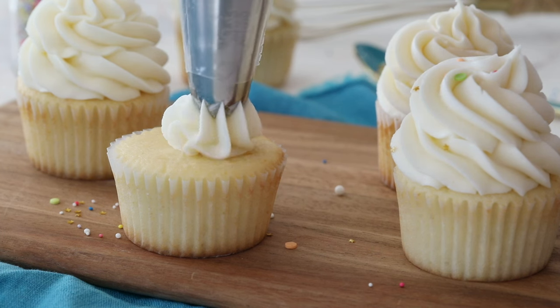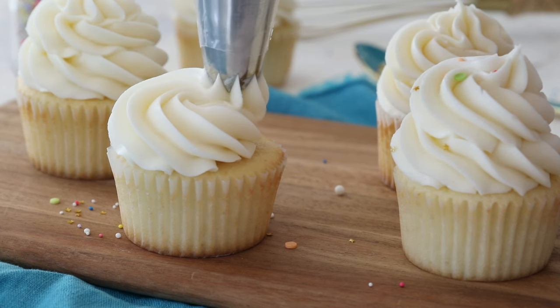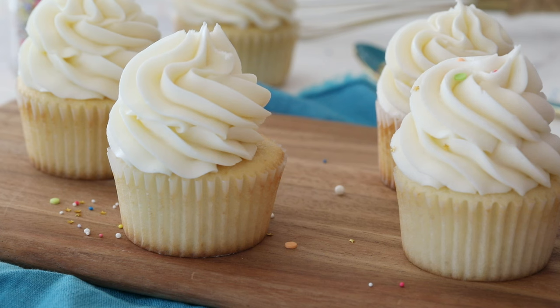Today on Sugar Spun Run, I'll be showing you how to make vanilla buttercream frosting. Today I am sharing a simple American buttercream frosting recipe with you. This is super simple — you've probably tasted this or made it yourself at some point. Today I'm just sharing my tried and true easy recipe.